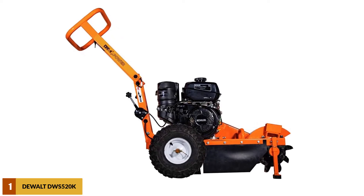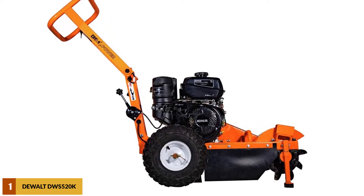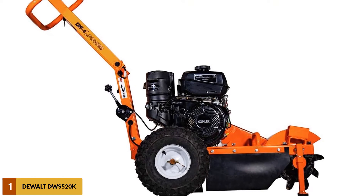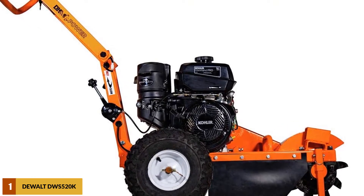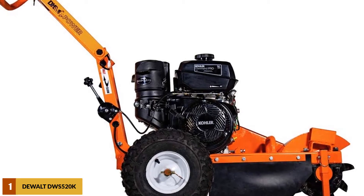This machine comes packed with features particularly designed for an extensive array of tree stump grinding tasks. Powered by a 14 HP Kohler motor and fueled on gas, this commercial frame is supremely powerful and long-lasting.